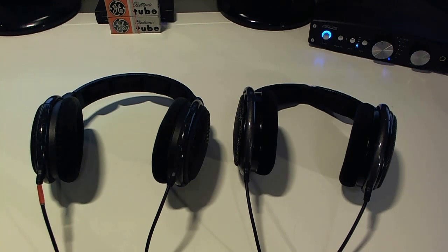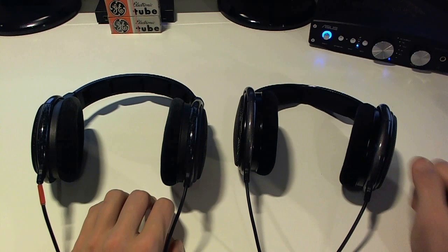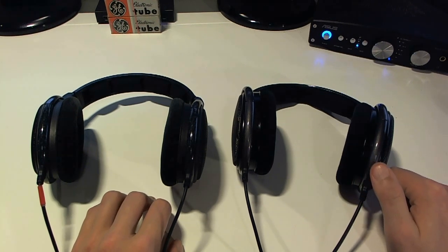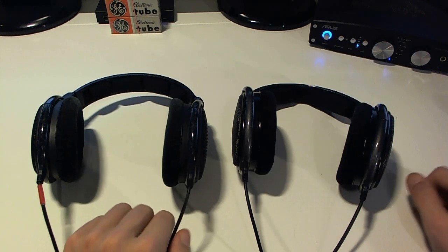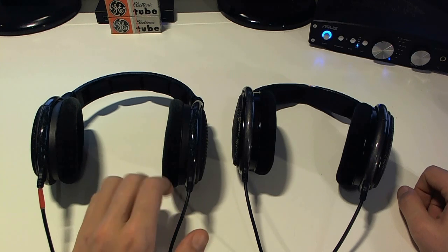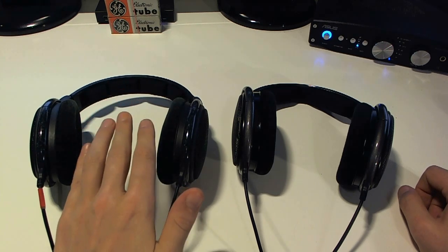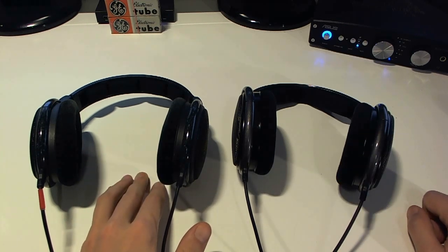Hello, it's headphoneaddict.com here, and today I'm doing a comparison slash shootout review between two pairs of headphones from Sennheiser. On your left here you've got the Sennheiser HD600s whereas on the right you've got the Sennheiser HD650s. I've done individual reviews of the two — there are annotations at the top if you want to check those out — whereas in this video I'm going to talk more about them comparatively and relatively to one another.